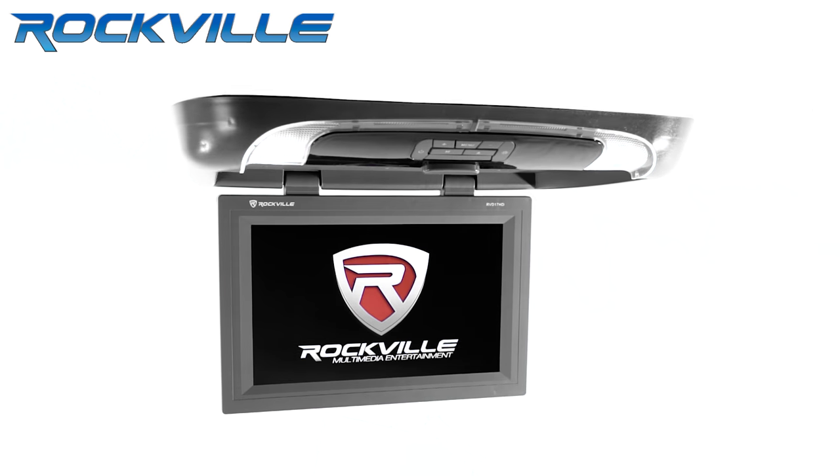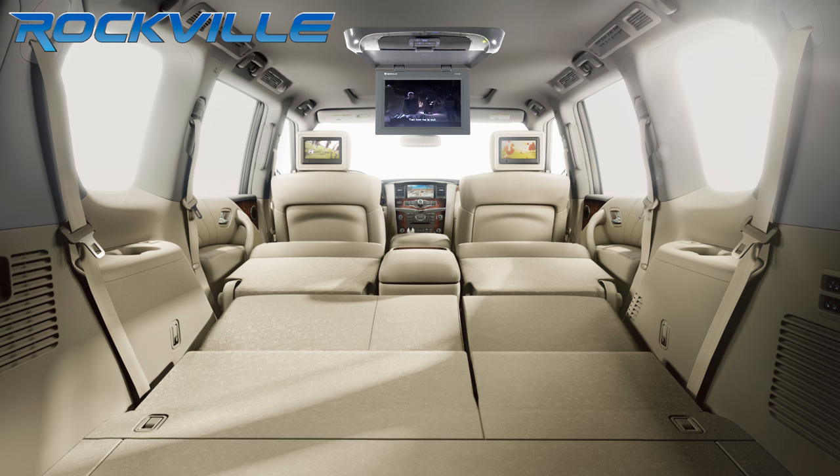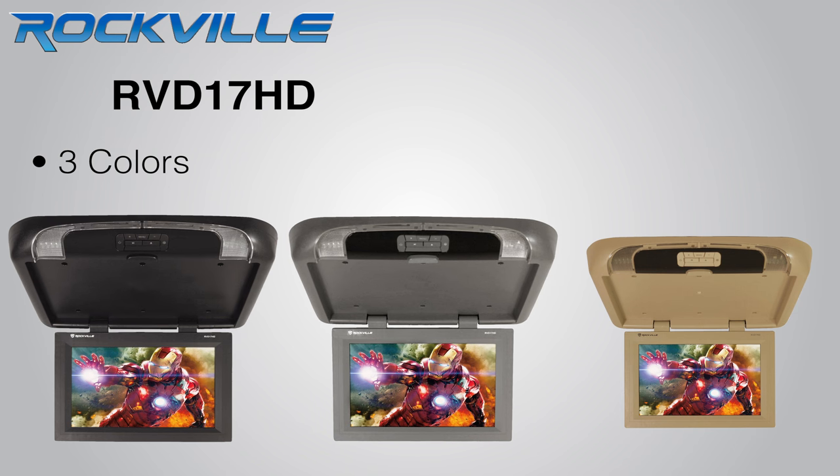This monitor comes in three different colors to match the color of your interior: black, gray, and beige.